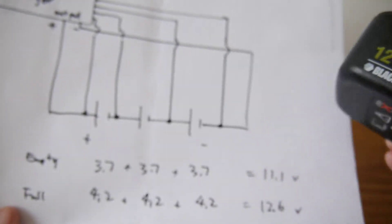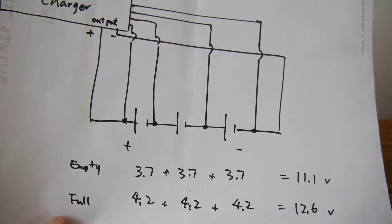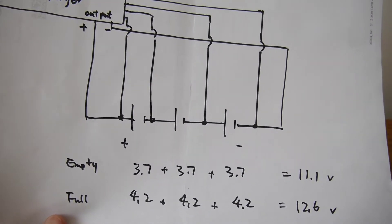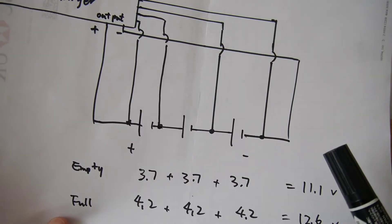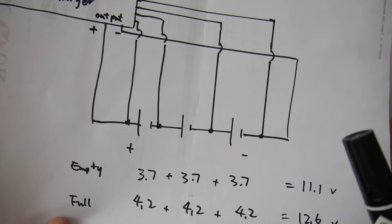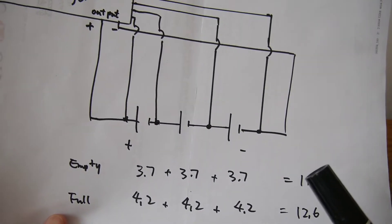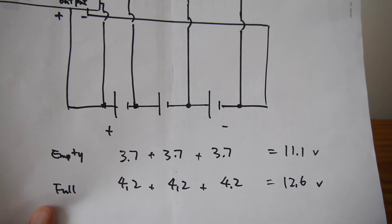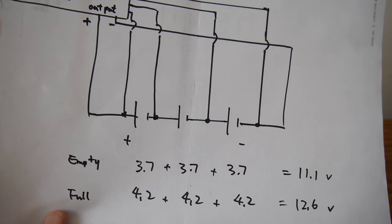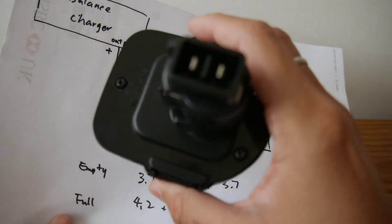Sometimes it can go up to 13 volts. Since the original drill battery is 12 volts, we choose three cells. You can use 18650 series cells in series with the same balance charging mechanism, or any other cell size — even bigger cells in series — using the same method. You can put them into the battery compartment.